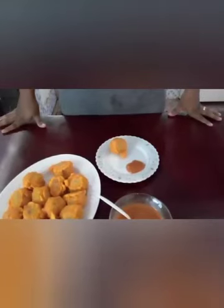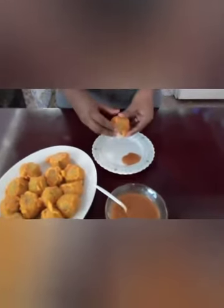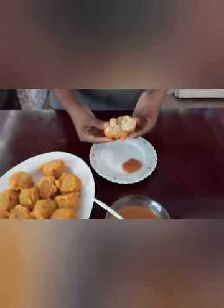So guys, this is my finished recipe — the sour and the potato ball. This is the inside of the potato ball.